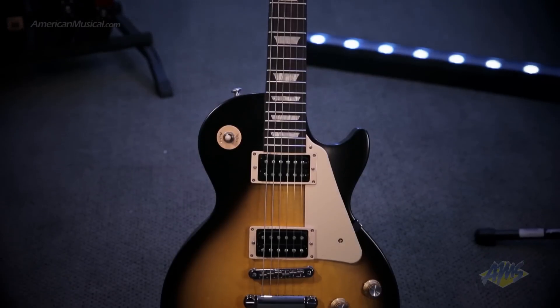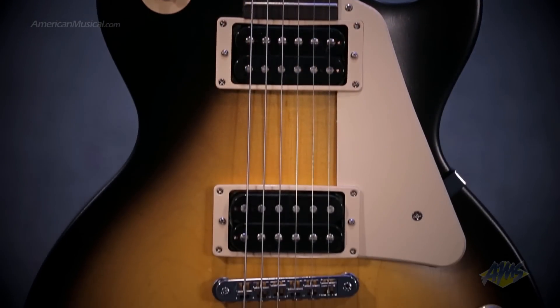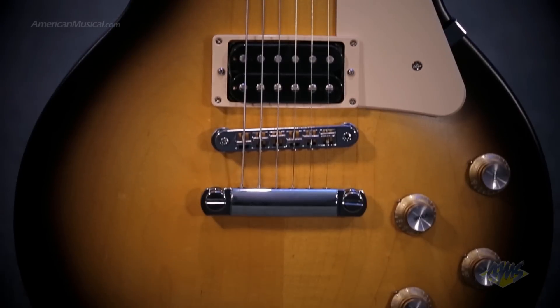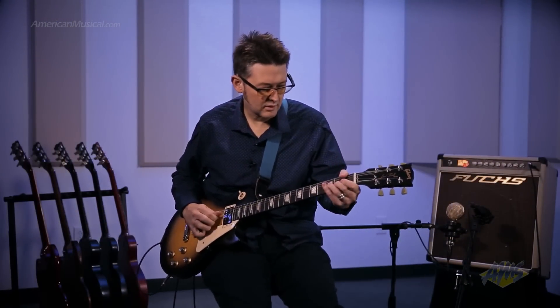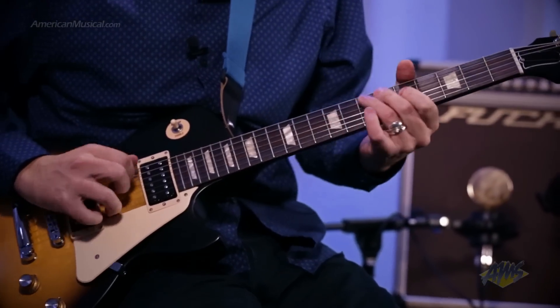Hey there everyone, Andrew Swift here and this is the 2016 Les Paul Studio 50s Tribute Model from Gibson Guitars. The 50s Tribute Model features the classic Les Paul tonewood combination of maple and mahogany. The maple top provides the bite and the mahogany body provides the warmth. These two elements come together to give you 50s certified tones from this axe.